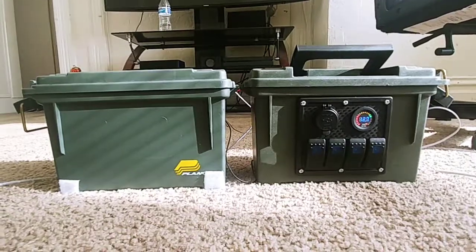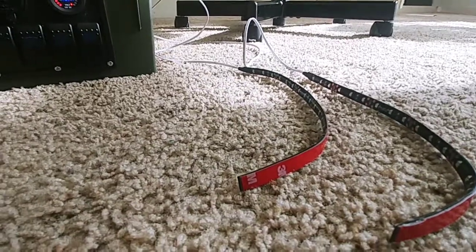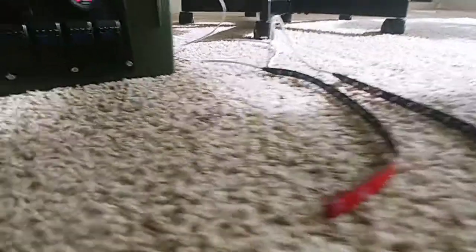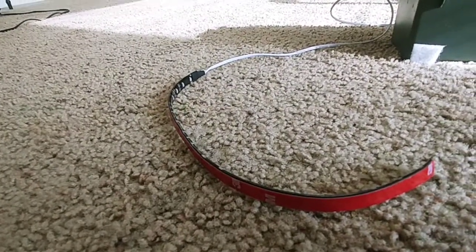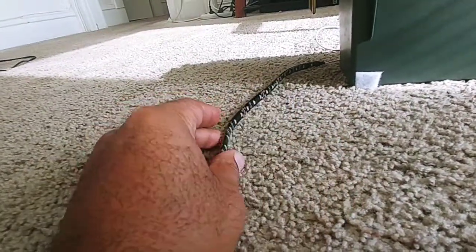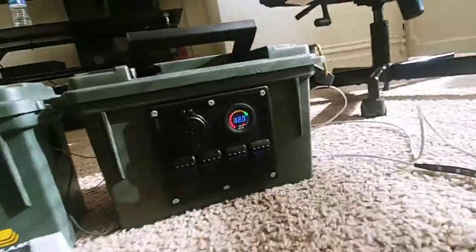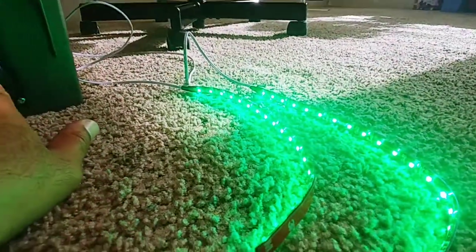We've got it working 100%. As you can see, I've got my deck lights here. As I was showing you in that picture, I have one of these strips on each side in the front and one in the back. I only hooked up one for the purposes of the demonstration, but trust me they work. I'm going to label these — this one will be the switch for the front. There you go.